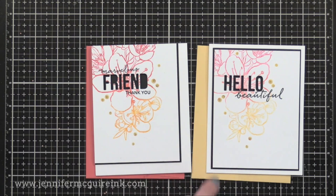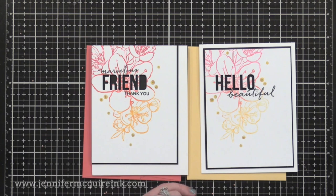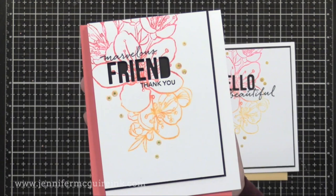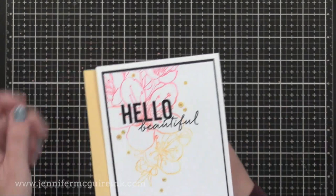Here's a card that's very similar — these are actually first and second generation. For the card on the left, I inked up my stamp, misted it with water, and stamped it onto white card stock. For the card on the right, without re-inking it, I misted it again and stamped it to get a softer look. Both cards have the die cut word windows with stamped sentiments around them. This one says 'marvelous friend, thank you.' I lost the center of the R and D — I like to put them back in, but I lost them so I just left them out.